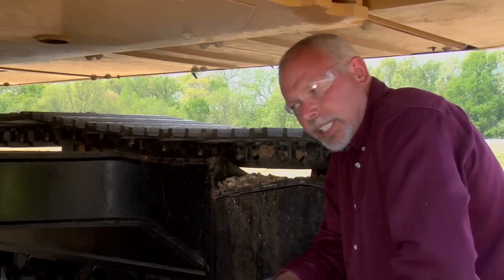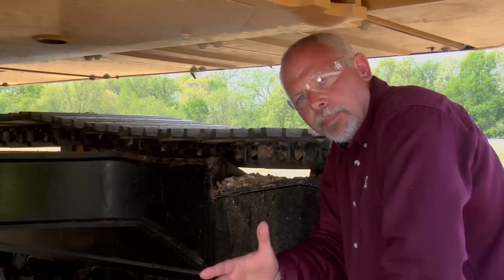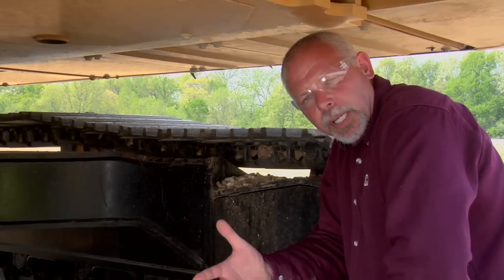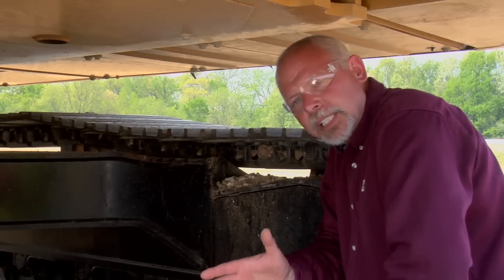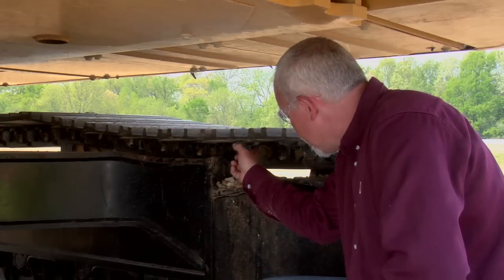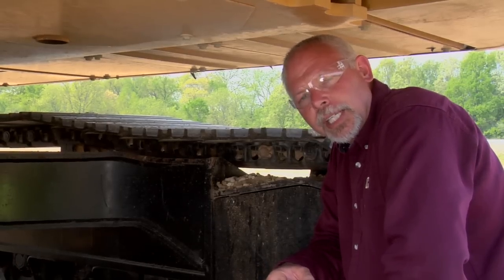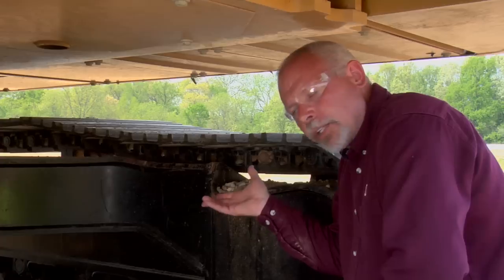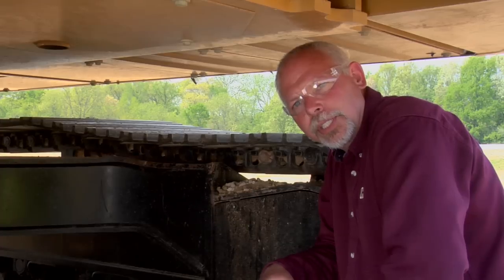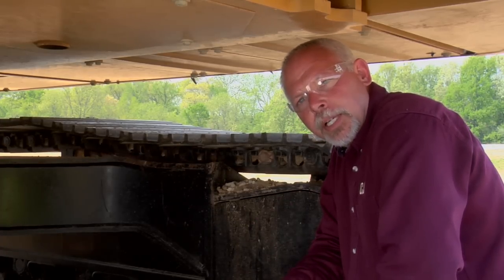Last but not least: if you have to let your machine sit for an extended period of time, you need to start that machine up at least every couple of months and exercise the track. If you let it sit for long periods, there's a good chance the pins can seize in the track, and that'll have bad consequences when you start using the machine again. Start it up, either raise it up and roll the track or move the machine forward and backward — exercise that track so it's not always sitting in the same position.